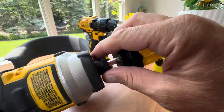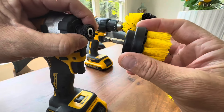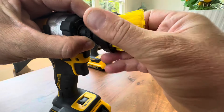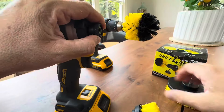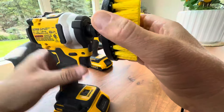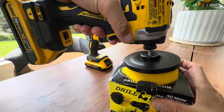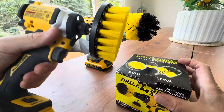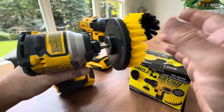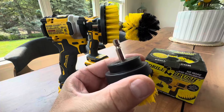Another nice thing is this is the impact version, and I particularly like this one because with the impact you just push it in and it locks — you're good. This also has the variable trigger as well, and just look at that. So very cool, great cleaning action from these brushes. Works with other branded drills too, anyone that has that standard chuck.